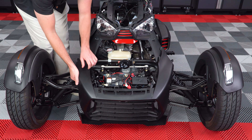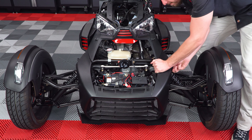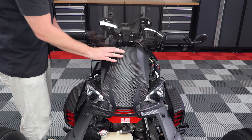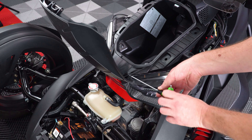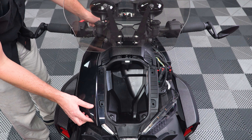Reattach the top of your front end. Plug in your glove box and slide it back into place, then attach the screws at the nose to secure it. Reattach the two side panels and your hood.